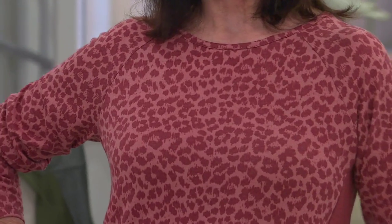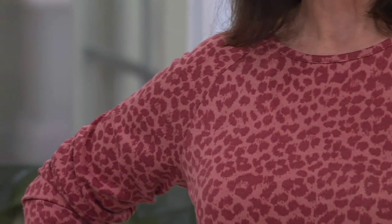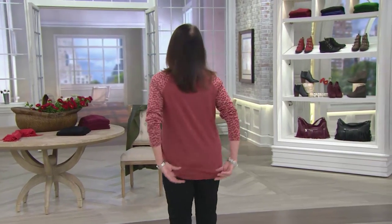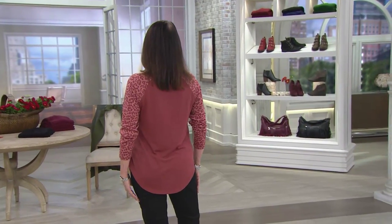Let's talk about this raglan sleeve top. I begged and pleaded Siobhan to let me have this in this show because number one, I love animal print. But this is so cute. And look, it's like the smile hem. See how it goes a little bit longer in the back? It's so flattering on your booty.